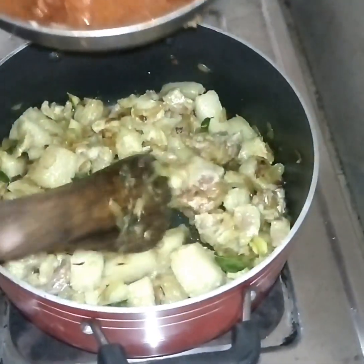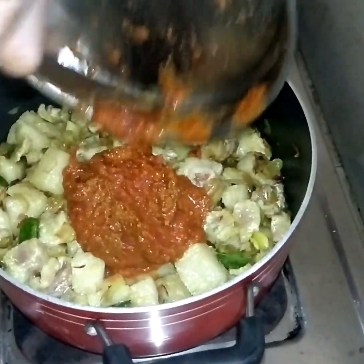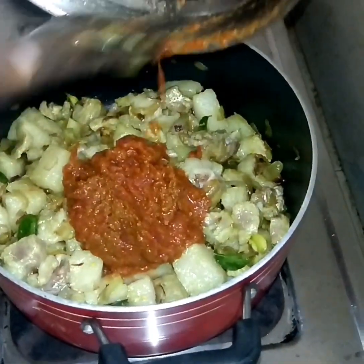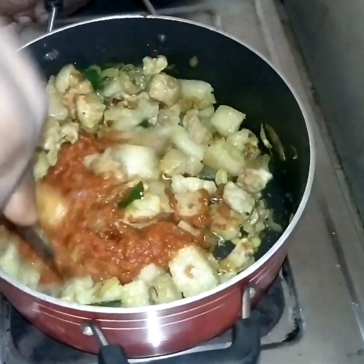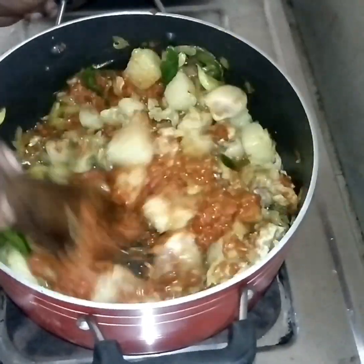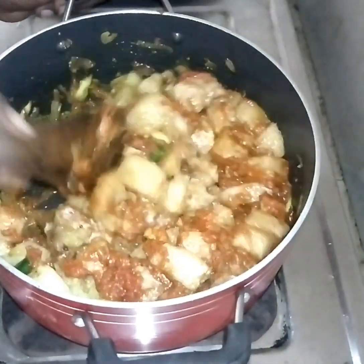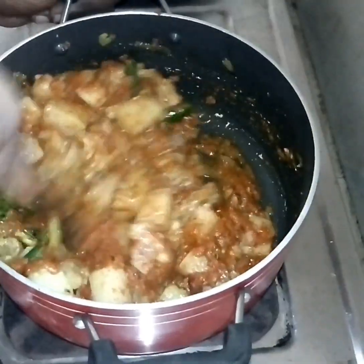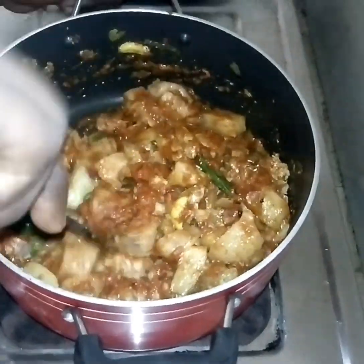I will mix it up. These Kalimaita (nigella/black cumin) seeds — mix them in and we will mix it all together.